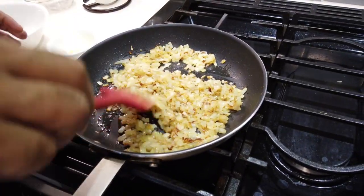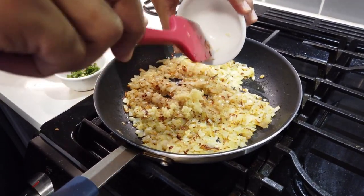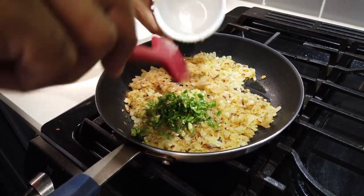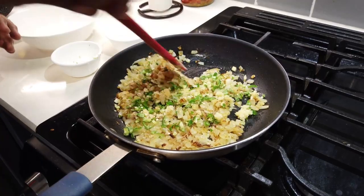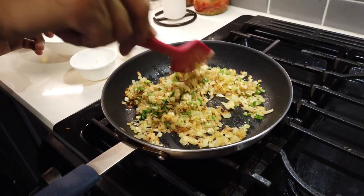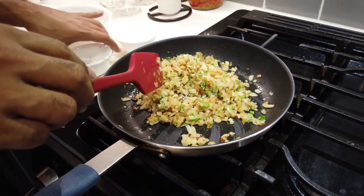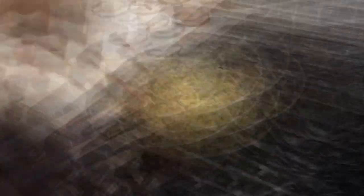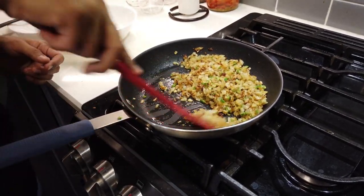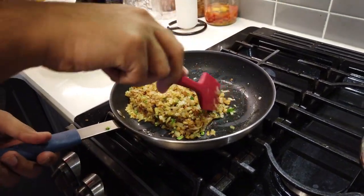At this point we'll add our garlic and chilies. You can use jalapeños as well. One trick: if you want less heat, seed the chilies, or use one seeded and one with seeds. Look at the beautiful colors — the smell is just heavenly. I'll cook it for another two minutes, then transfer it to a bowl. After stirring frequently for two to three minutes, it's very aromatic and fragrant, so we'll turn off the heat and move it into a bowl.